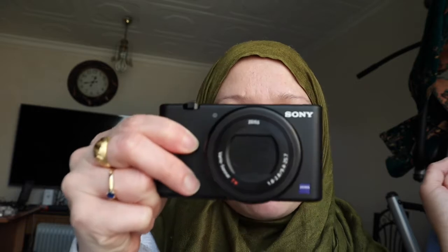Welcome back to my channel. In today's video I just want to share my honest review of this camera that I bought two weeks ago — the Sony ZV-1. If you're interested in buying this Sony ZV-1, stay tuned until the end of this video. If you're new to my channel, my name is Michelle — welcome!